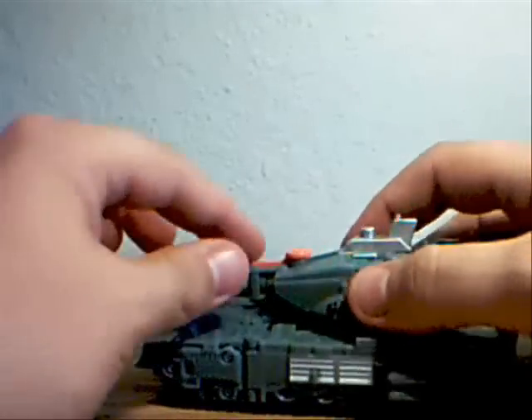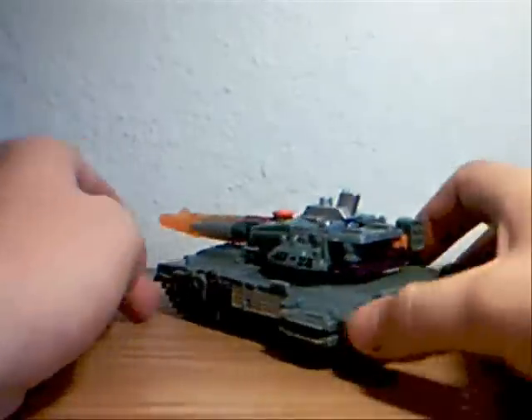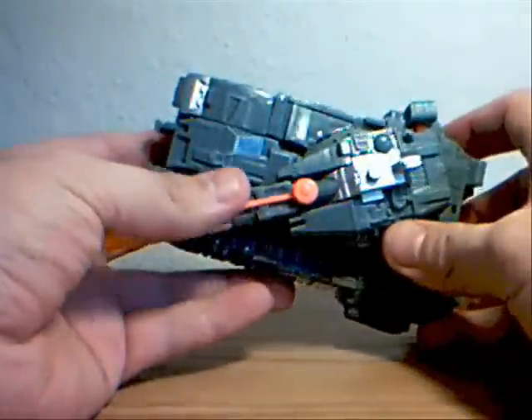The turret will rotate a full 360 degrees, but it won't really pivot up and down. That's pretty much it for the alternate mode here as the tank.